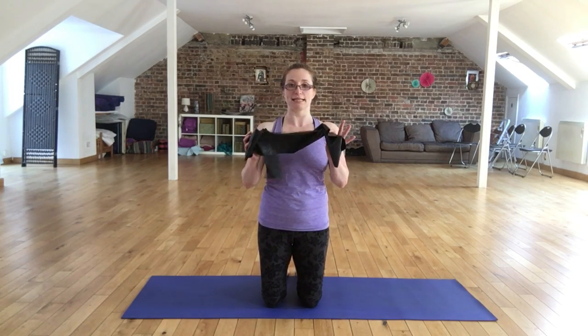Hi there. In this video I'd like to talk to you about ribcage placement, and I'm going to use my resistance band here just to help me get the correct body position. If you own a resistance band, or you could use something like a belt, you might find it quite helpful for keeping your hands or wrists aligned with your shoulders during the exercise. I'm going to demonstrate this from a kneeling position and then quickly show you how you might like to do this in a lying down position as well.